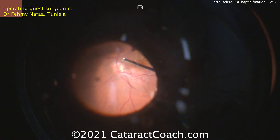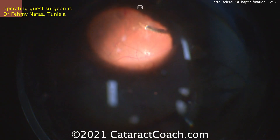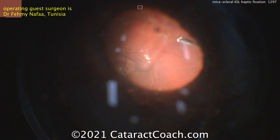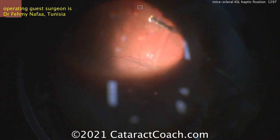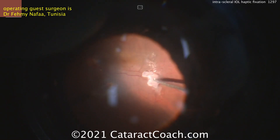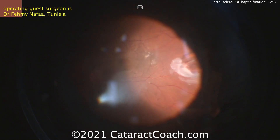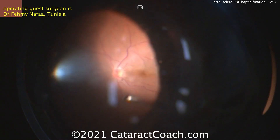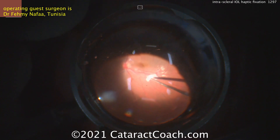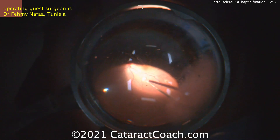This technique involves creating an intrascleral pocket, basically a tunnel, to put the haptics in. This was described by Gabor Shariath from Austria. I've also tried this combined with Dr. Amr Agarwal's glued IOL technique. The glued IOL technique is fantastic — it still creates these Shariath tunnels but uses glue to help seal down the scleral flaps that you make, which also helps bind that haptic into position.